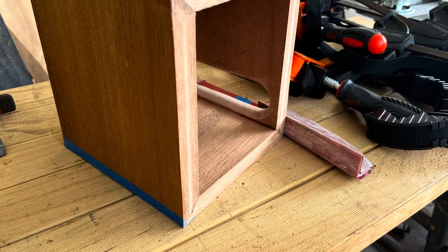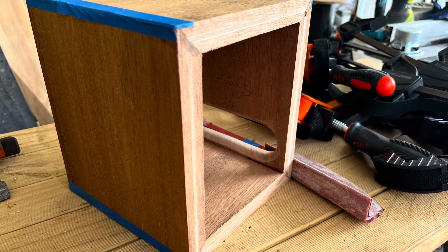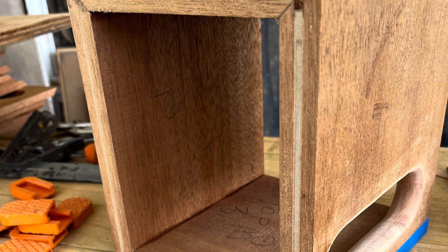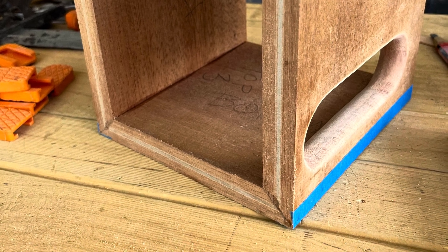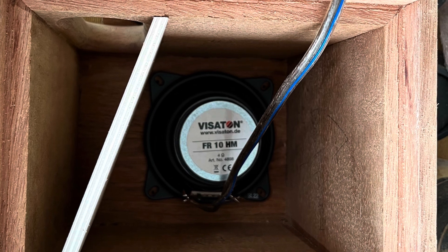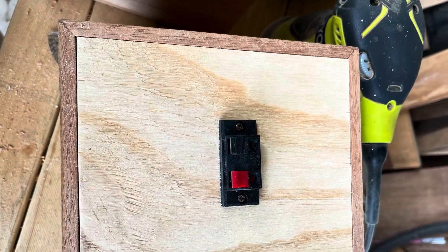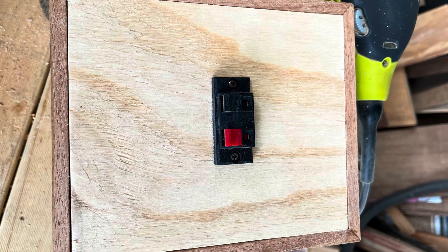Welcome back to DIY full range hi-fi speakers. Today I'm showing my latest build with the F10 HM driver. I bought three pairs of these — the first two have already sold. For this one I thought I'd try a smaller desktop form factor. A large percentage of the sound comes from the face of the speaker, so I gave it three liters with a small baffle and a horn — it's a back-loaded horn.